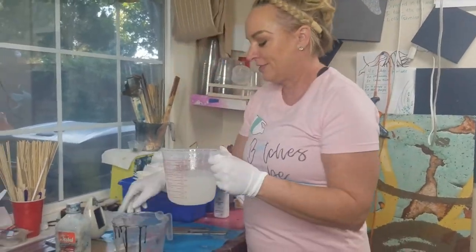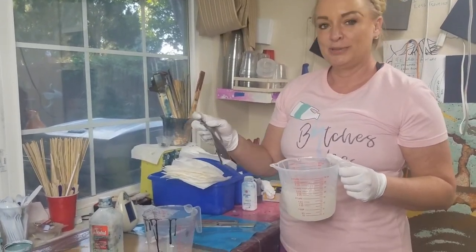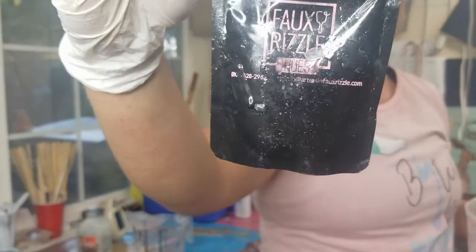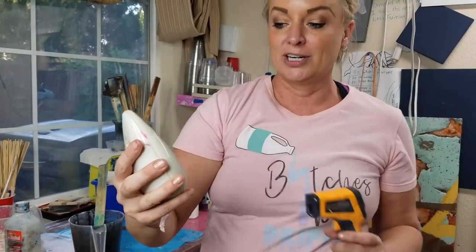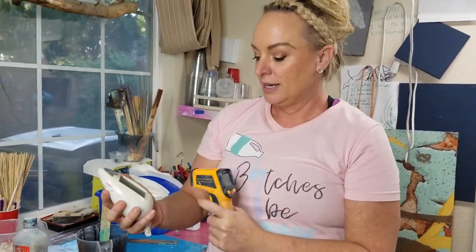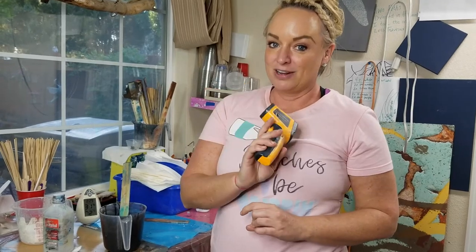We are transferring, and then that's when you want to add your color. Today we're using Thunder by Faux Rizzle Resin. Have something like a thermometer wherever you're mixing — the temperature in the room should be about 75 degrees. You're also going to want a clock so you can watch the time, and a temperature gun, which is super important.